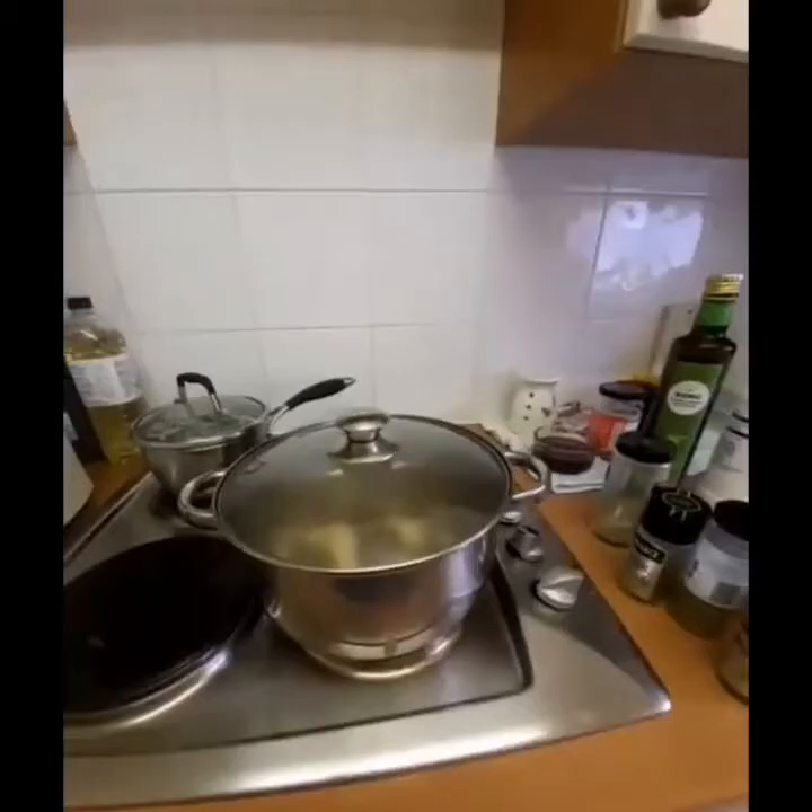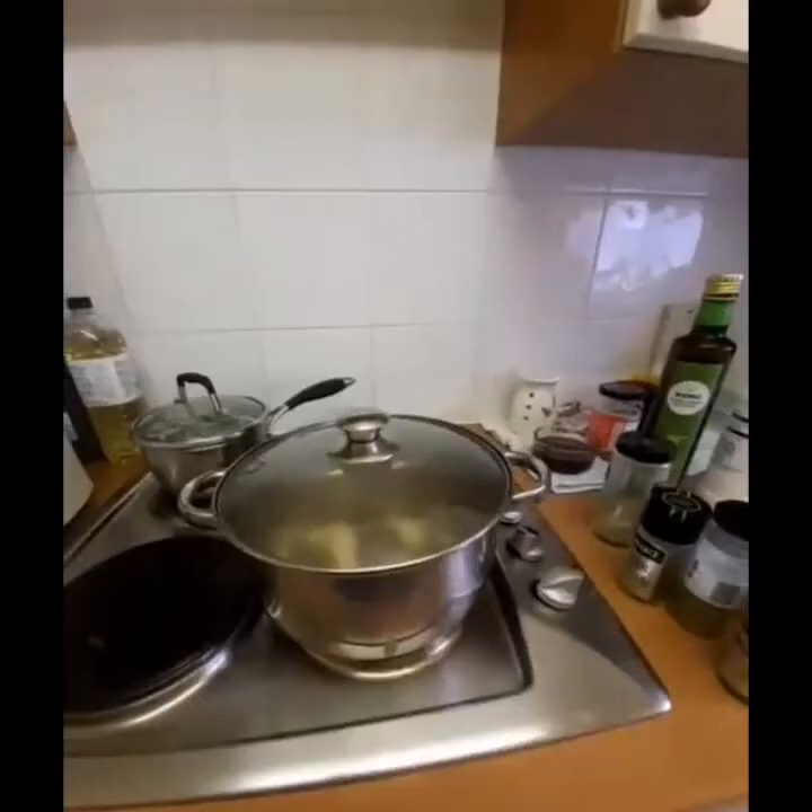While waiting for that, what I need to do now is prepare the dessert. Of course there's a dessert! I'm doing a Mango Peach Tapioca — with condensed milk and double cream.